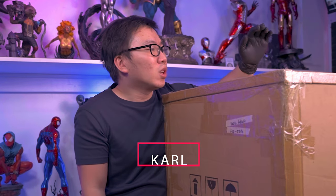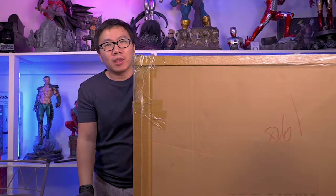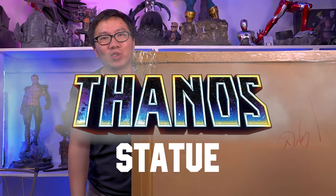Hey, this is Karl, and today we're going to unbox, hopefully, my last Thanos statue. So stay tuned.